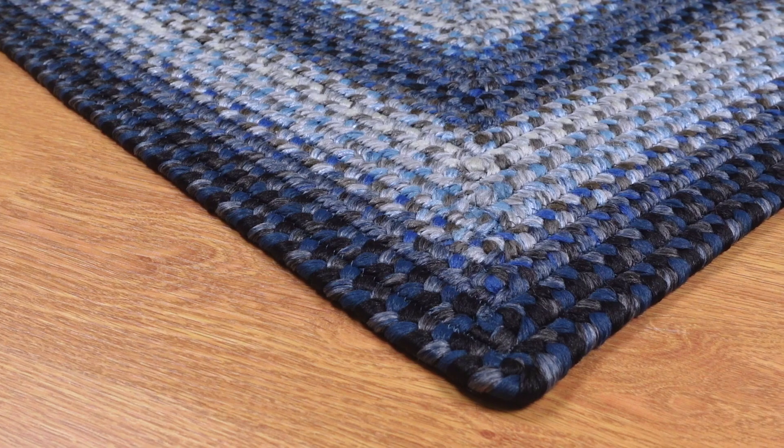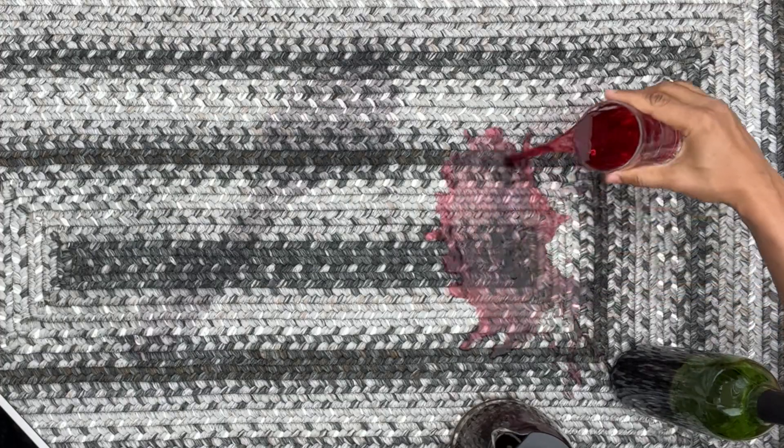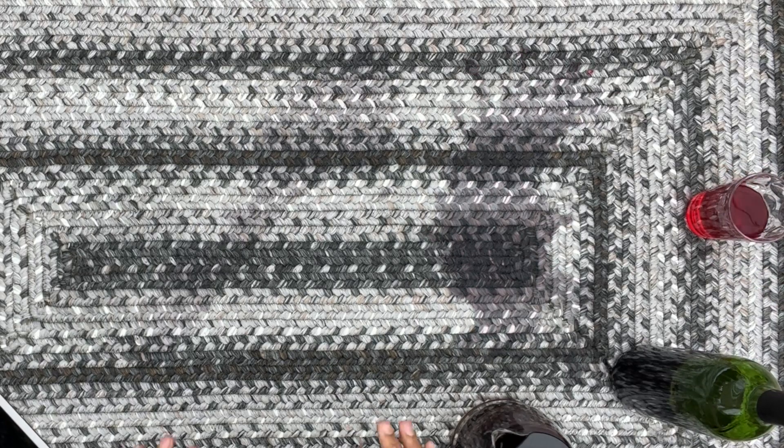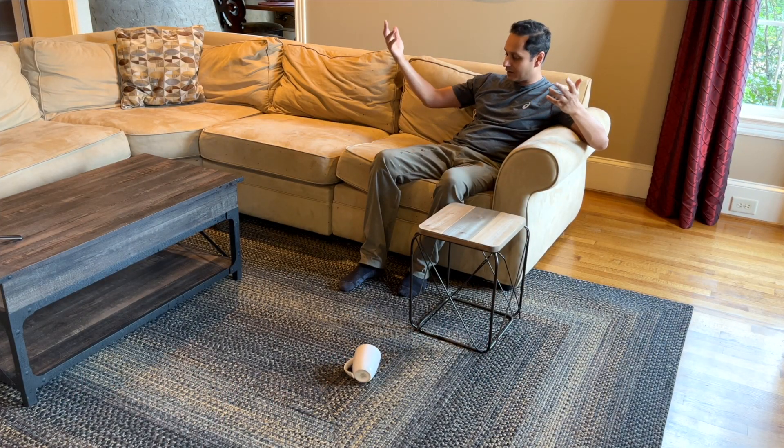We've also used it in our living room, dining room, and bedroom — I kind of use it everywhere. It's a thick rug, so it does absorb sound and it'll help create a cozier bedroom. It's stain-resistant, so if you spill something, stains disappear, and that's been amazing for the living room and the dining room.